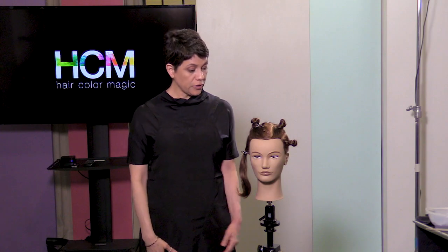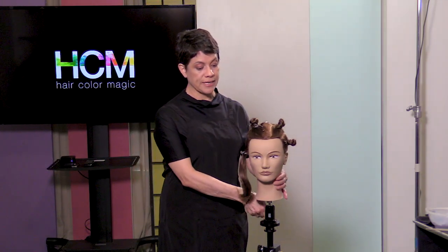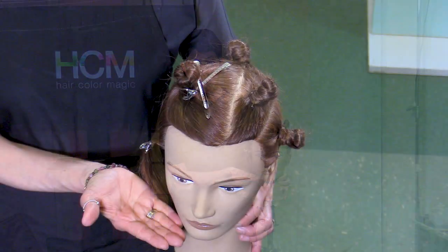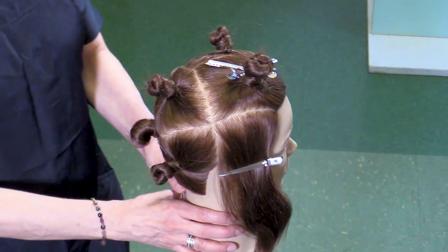What I've got here on our mannequin is a seven section. This is the seven section that is done for anyone who has hair that's longer than their chin. This is how hair naturally falls. So let's go through this real quick.